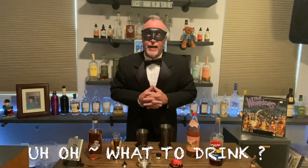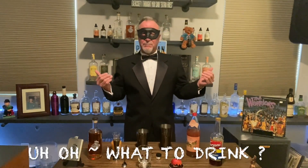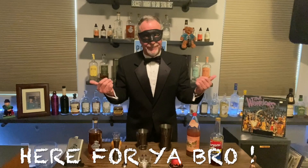Hey gang, great to be back with you. So I think tomorrow is the big night, the big bewitching night — and what would a big bewitching night be without a themed Halloween cocktail? Your old pal's gotcha.